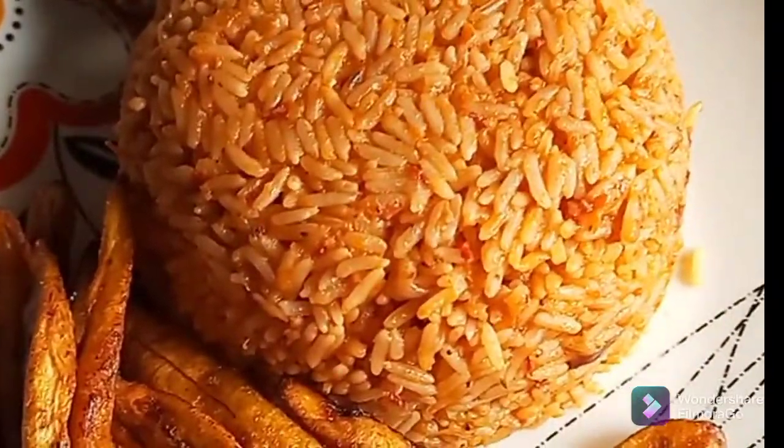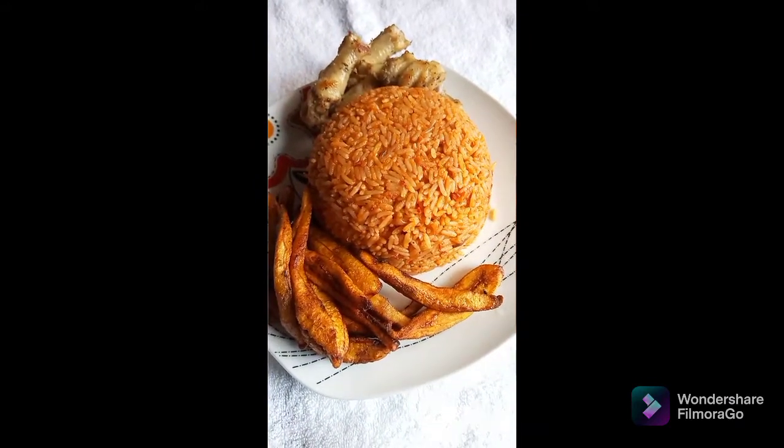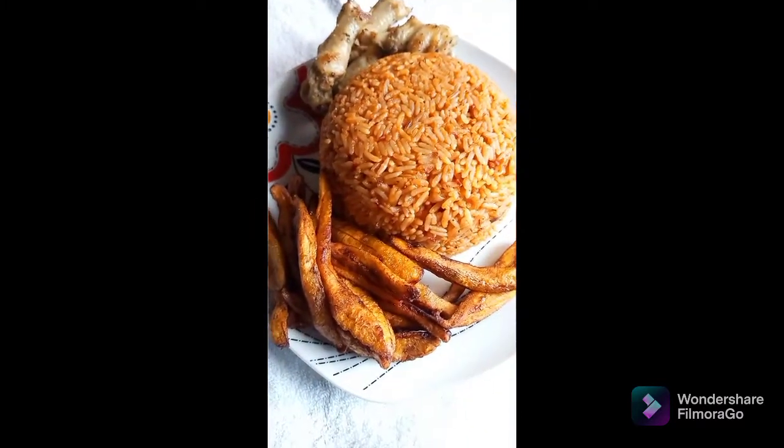Wow, our rice is ready guys — look at the color! Wow, this rice tastes very very delicious. Please if you have watched this video up to this point, hit the like button and comment down below with your suggestions. Hit the bell icon so you get notification whenever I upload a new video — subscribe to my channel. Wow, look at this! I hope you try it. You can pair this food with any beverage of your choice. Thank you so much for watching.